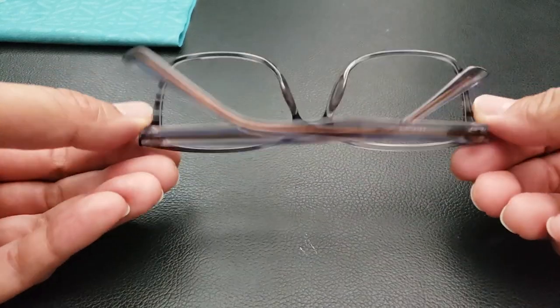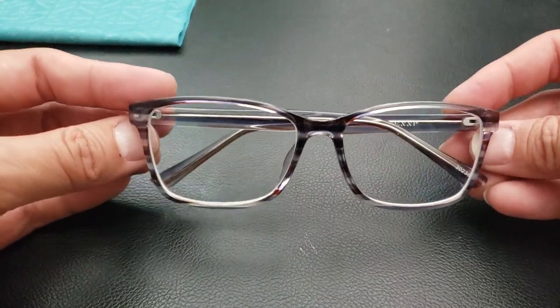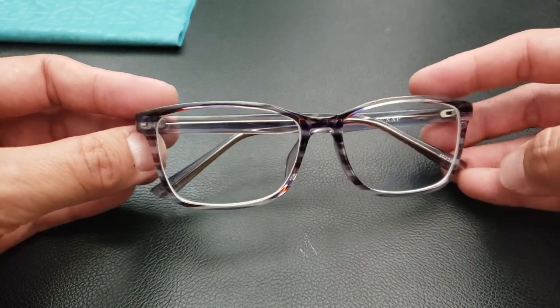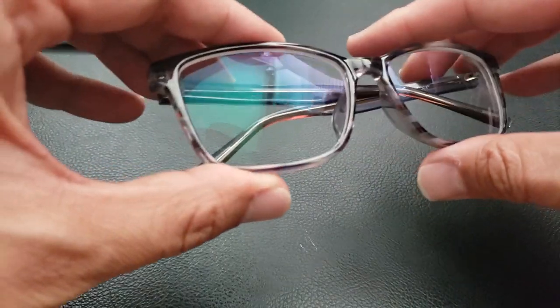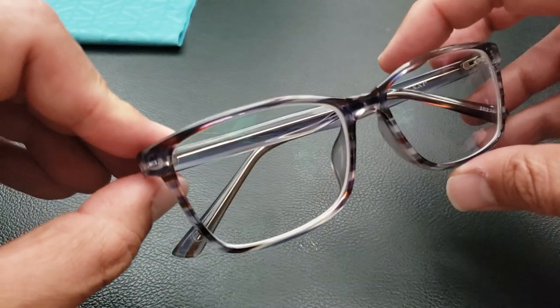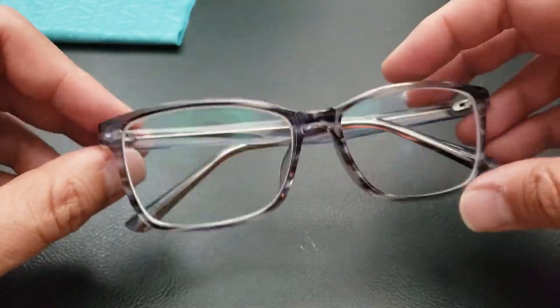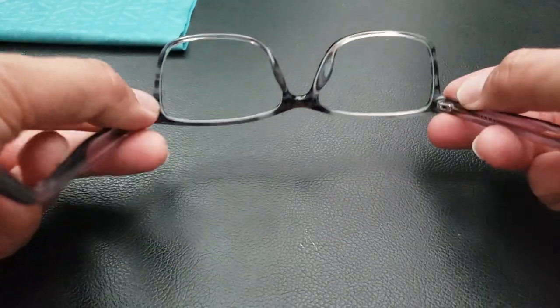The last pair is more of a just trendy, traditional looking frame shape. This is also a slightly translucent frame with hints of almost a blue, dark gray, and purple. This one is just a regular lens — I did not add anything to this one.